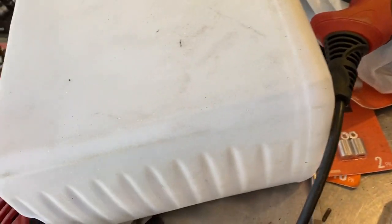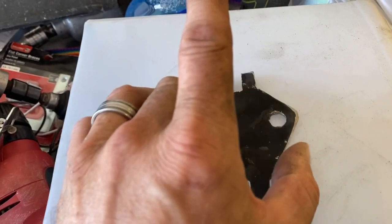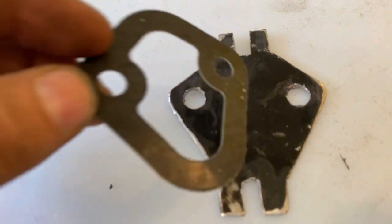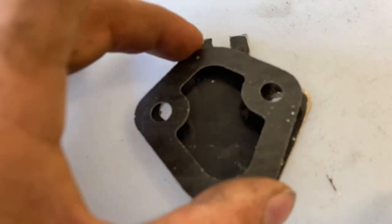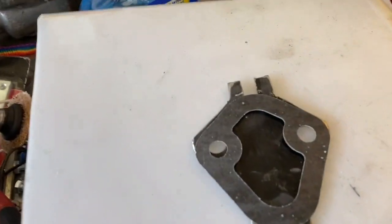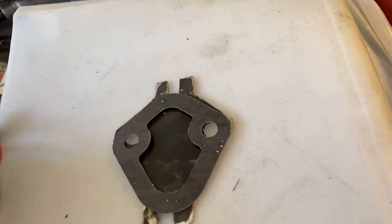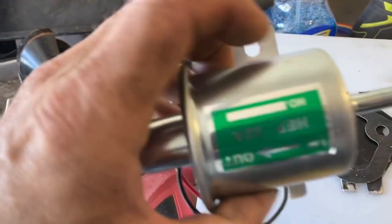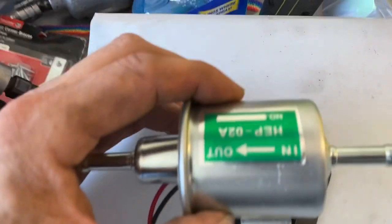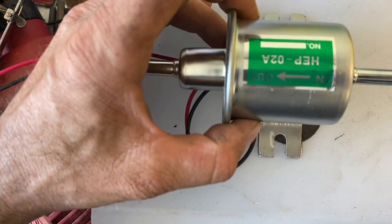I just got done making the bracket for the fuel pump. You've got the bracket right there, and it's going to go against the block. As you can see, the gasket fits nicely over it — this goes on the inside part. Then you've got your fuel pump, and it's going to go this way, mounted just like that. That's how it mounts right onto the block.